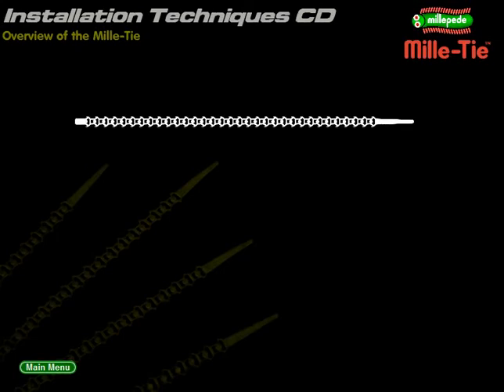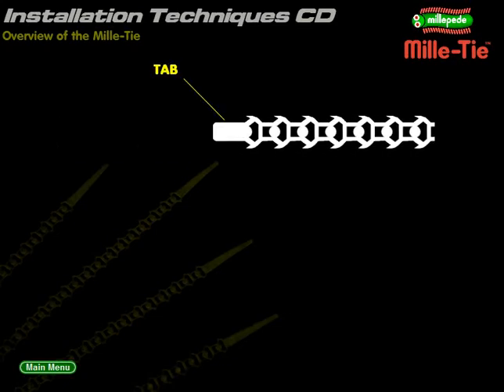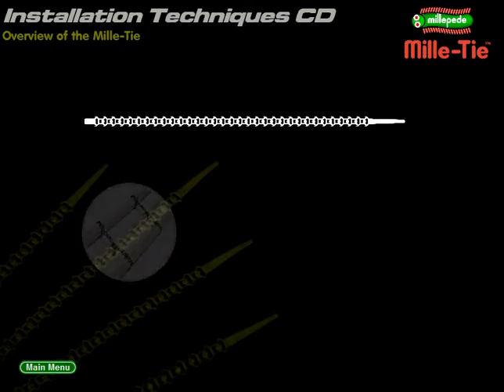To help with threading, the Millitie has a tongue at one end and a small rectangular tab is located at the other. Millitie uses a unique patented design that is based around a repeated cell. 33 of these cells are spaced along the strip. Different effects are achieved by threading the tongue through different cells.